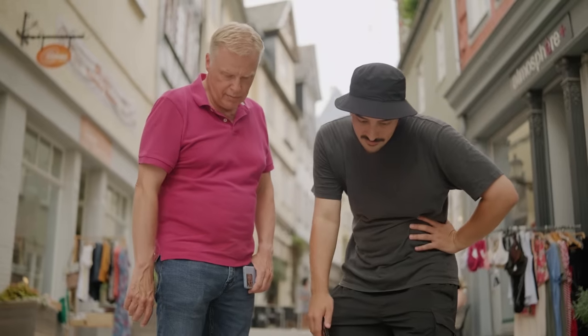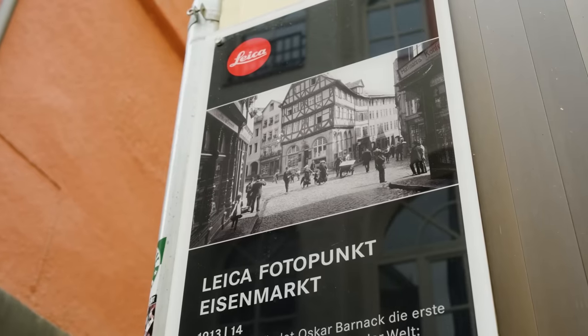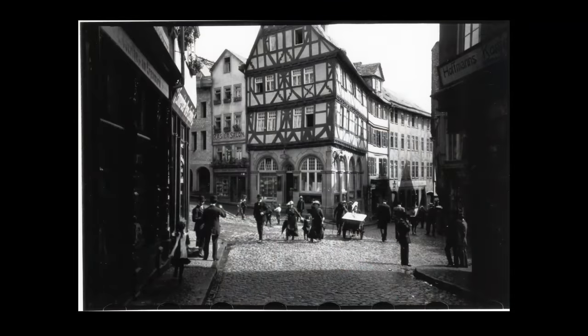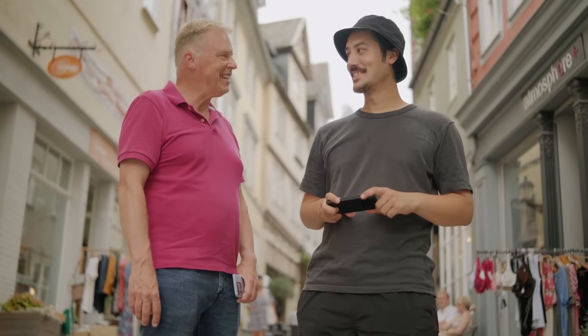Guck mal, hier wurde das erste Foto mit der Leica gemacht. Was der Oskar Barnack jetzt wohl denken würde, wenn er uns hier mit dem Smartphone sieht. Das wäre echt interessant.